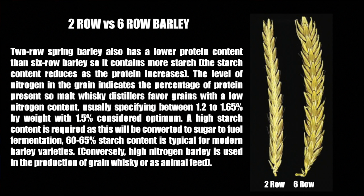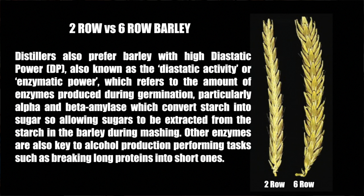Conversely, high nitrogen barley is used in the production of grain whiskey or as animal feed. Distillers also prefer barley with high diastatic power — also known as diastatic activity or enzymatic power — which refers to the amount of enzymes produced during germination, particularly alpha and beta amylase, which convert starch into sugar, allowing sugars to be extracted from the starch in the barley during mashing. Other enzymes are also key to alcohol production, performing tasks such as breaking long proteins into short ones.